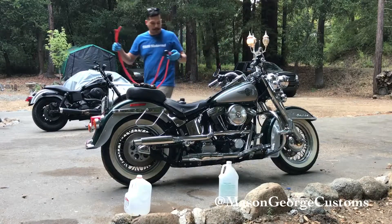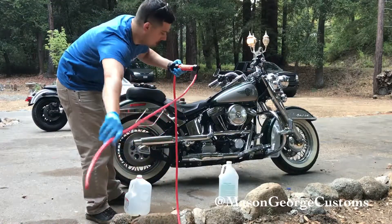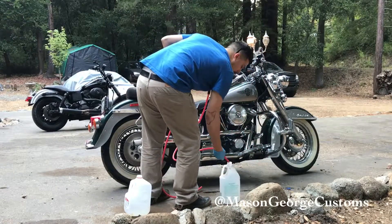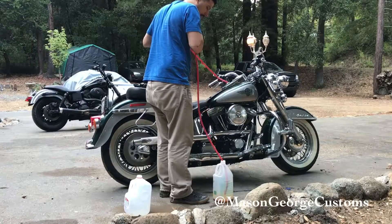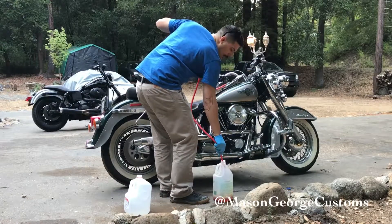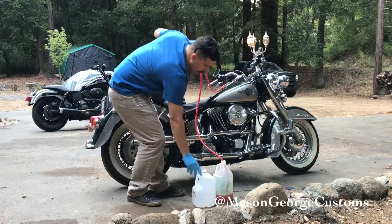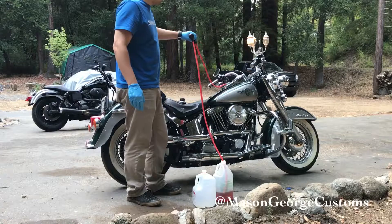I've got my handy-dandy Harbor Freight pump — I use this thing for everything. Got a couple jugs. I don't know how much is in this thing, but oh yeah, there's a good amount and it doesn't look good. We might have to do a little treatment to this gas tank.